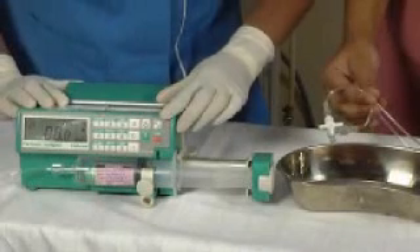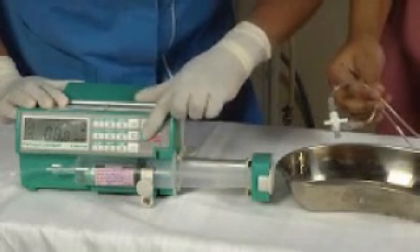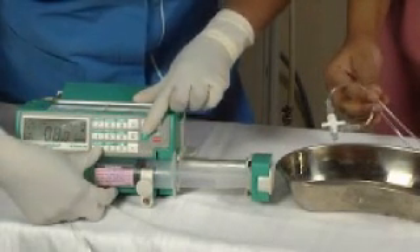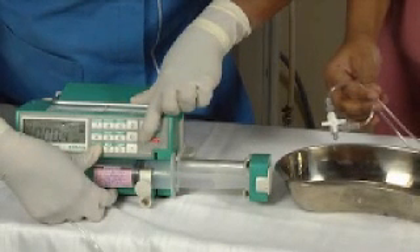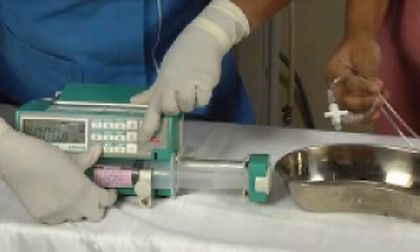To start bolus, we have to press the function and the number one key on the keypad simultaneously. Bolus is given when you need to increase the speed of the dose suddenly without disconnecting the setup.